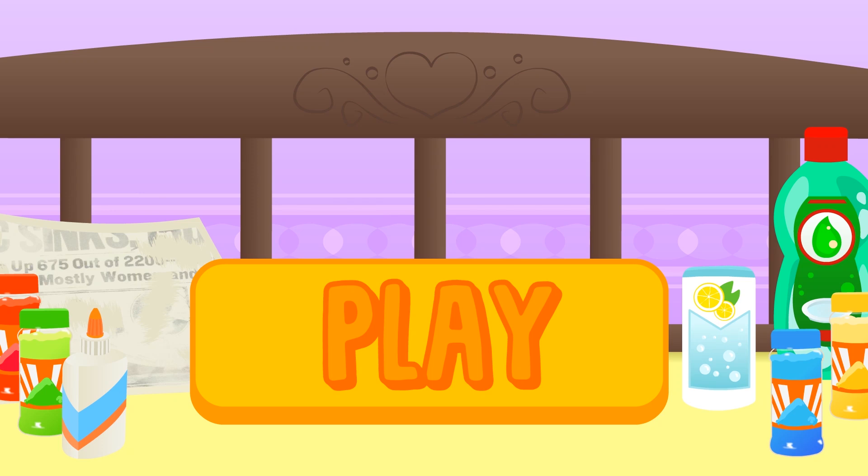Hi, guys! Today is experiment day! Do you know which one? Click on play and join the fun with Alex and Lily!